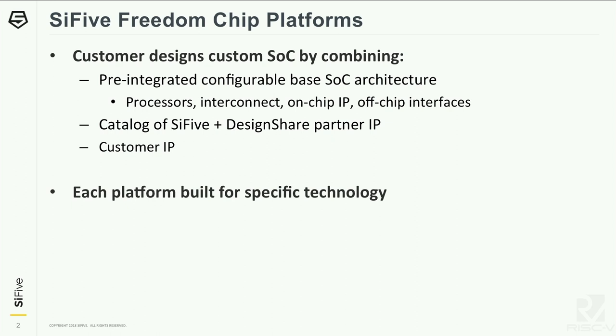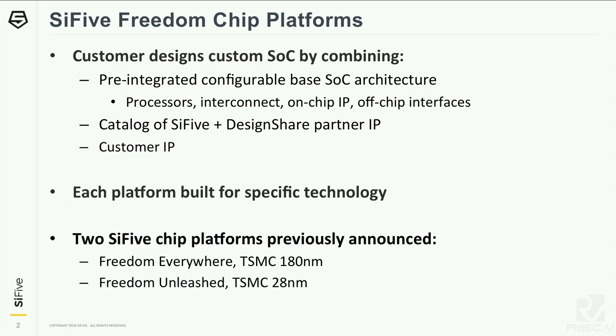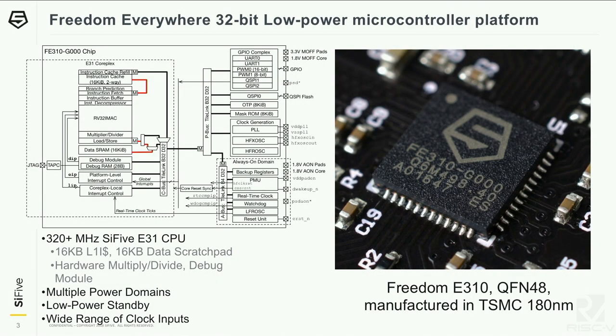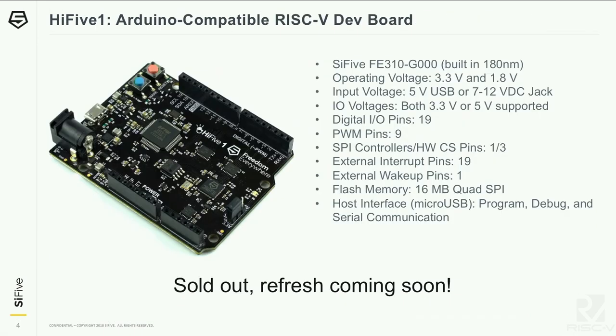To make this tractable, we build each platform for a specific technology. The two previously announced platforms are: Freedom Everywhere, a TSMC 180 nanometer technology chip platform, and Freedom Unleashed, which is a TSMC 28 nanometer technology. Freedom Everywhere is a 32-bit low-power microcontroller platform manufactured in TSMC 180. It can be configured with our E3 series cores or our E2 series newer cores.